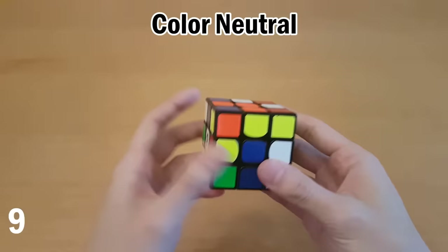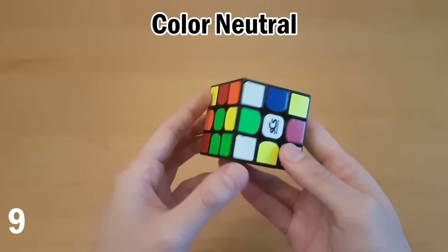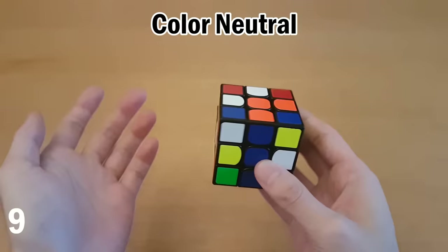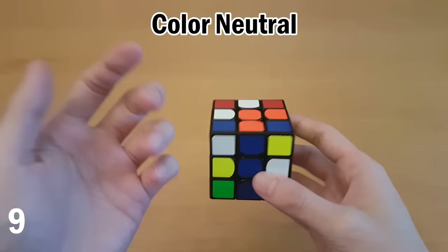Another thing that can help is being color neutral for when you pick the cross. Instead of always starting on the same color, you start on any color depending on which one is best. For example, if red already has two pieces of its cross solved, starting on red would be best. Or orange might have pieces that can be quickly solved. It depends on every scramble. If you've been using the same color for a long time it will be hard to transition, but with practice you can take advantage of easy scrambles where other colors have most of their cross already done.